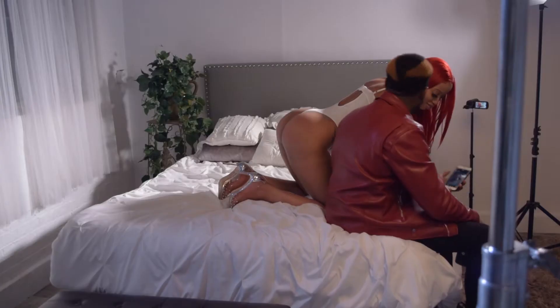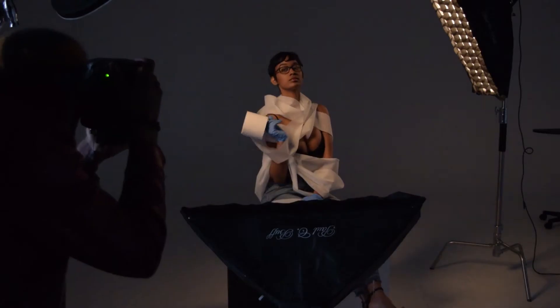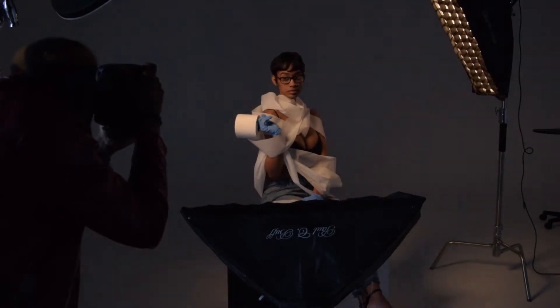I'm here in my studio in New Jersey, and this is where I shoot all my models, all my product photography, and all my fashion photography. If you are a model, make sure you contact me on social media. Subscribe to this channel — this channel is for you.